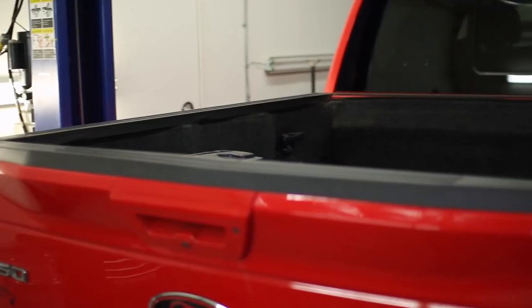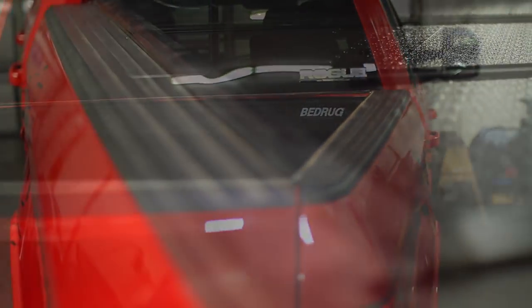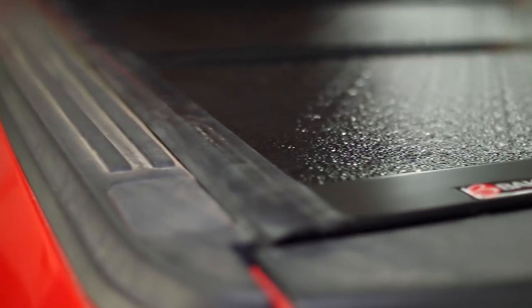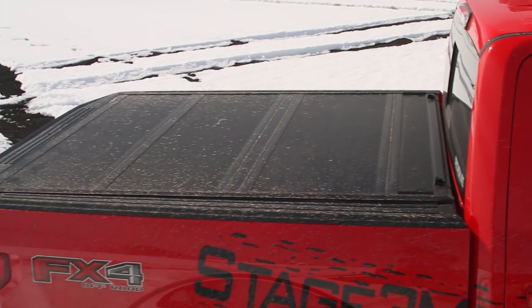The F1 Tonneau Cover is extremely easy to install and use, allowing you to get what you need in and out of your bed without hassles while keeping all of your gear completely secure from theft, as well as the most extreme weather conditions that Mother Nature might have in store.